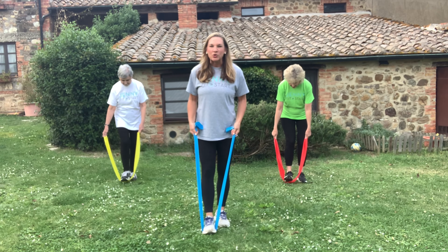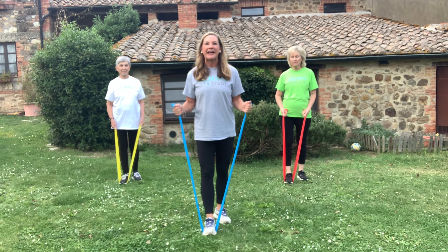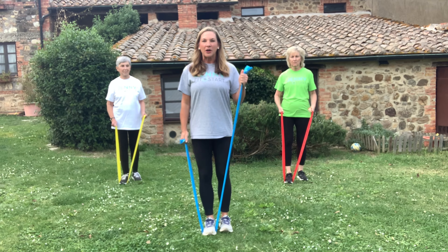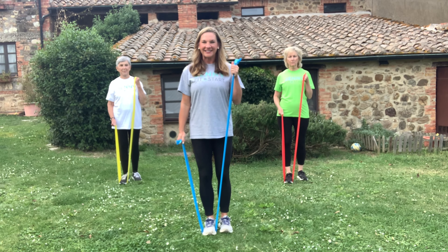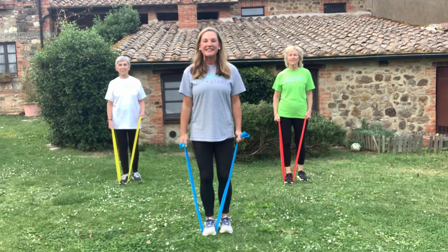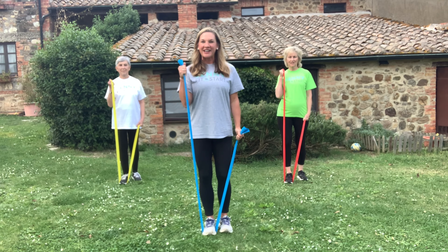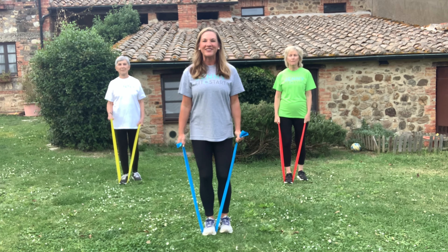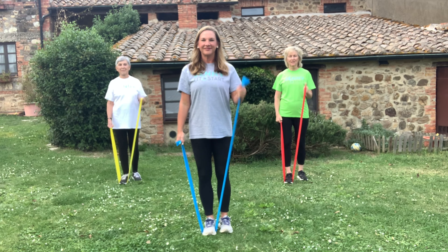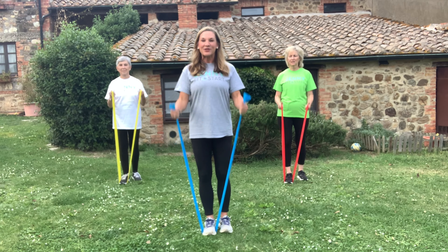Put one foot in the band — doesn't matter which one. I'd like to see your hands in a hammer grip so your thumbs are facing the ceiling. We're going to start with the right arm and go up and down. We have three resistance levels: yellow is lightest, then red, then blue. Elbows down, nice and controlled. Now give me doubles — up and down, working the bicep muscles. These are pulling muscles.